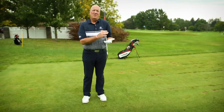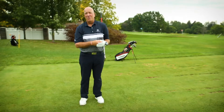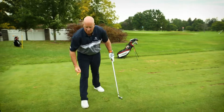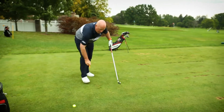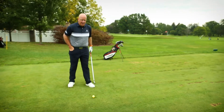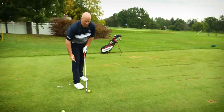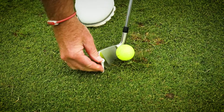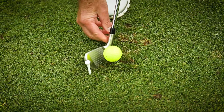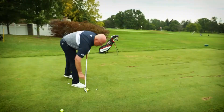So I have a great drill to help students get the club face square — and it requires you to have a couple of tees. What we want to do is tee up one ball just like we normally do when we practice. In addition to that, we want to have a couple more tees and set these on the ground. We actually want to put one tee at the toe of the club, one tee at the heel of the club, and then one tee out in front of the ball.